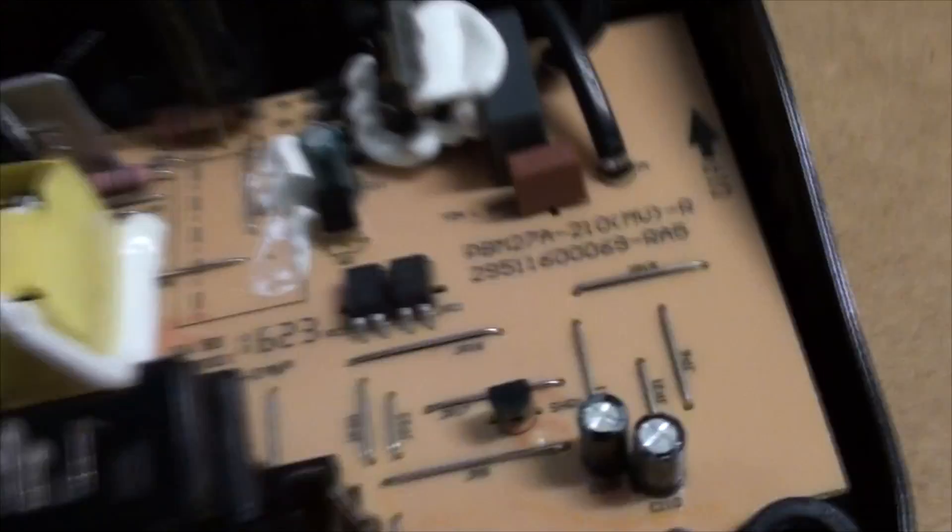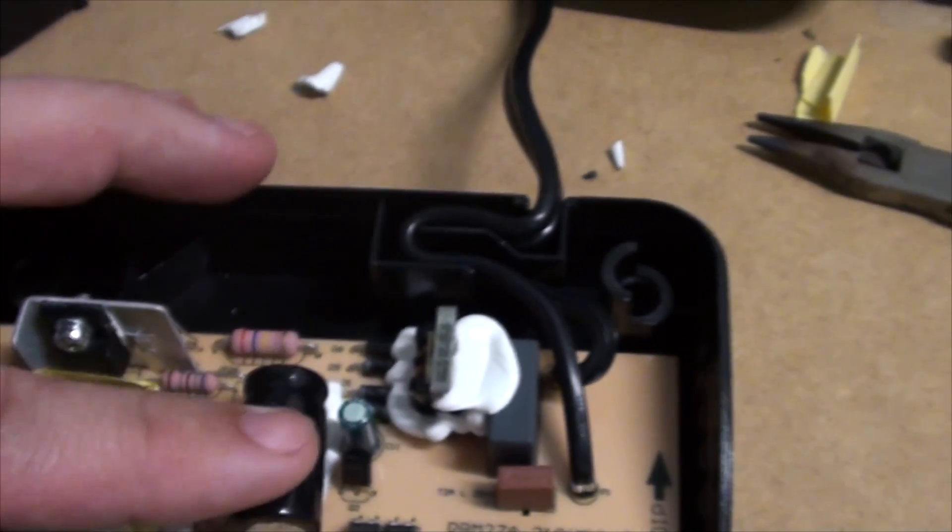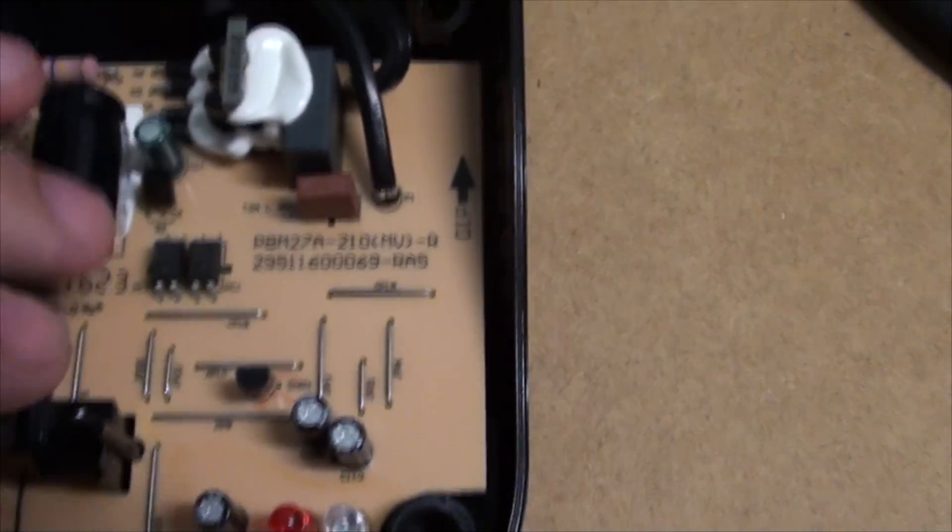So this one here — I don't know if you can see — that's a 450-volt 10-microfarad capacitor. I figure that should be able to handle the voltage.